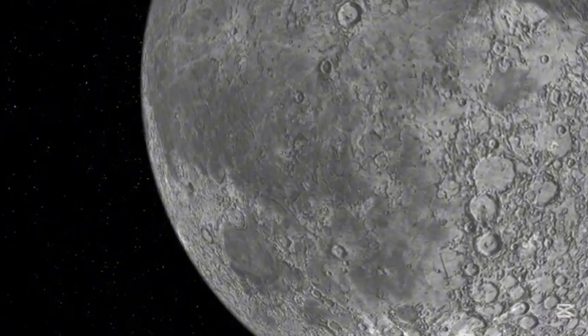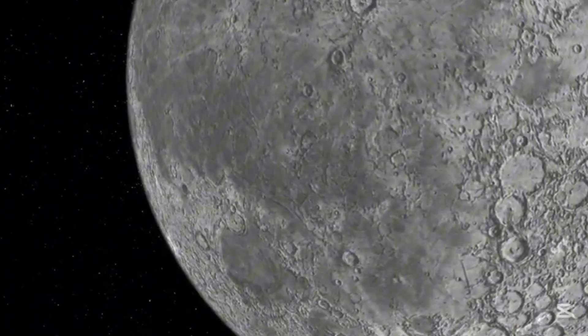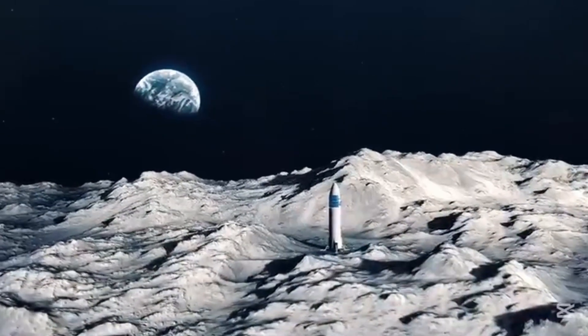Hello everyone. Today we will discuss the role of lunar regolith in building a moon base and extracting oxygen. Lunar regolith is an abundant resource on the moon, but how can it be used to support long-term human presence?